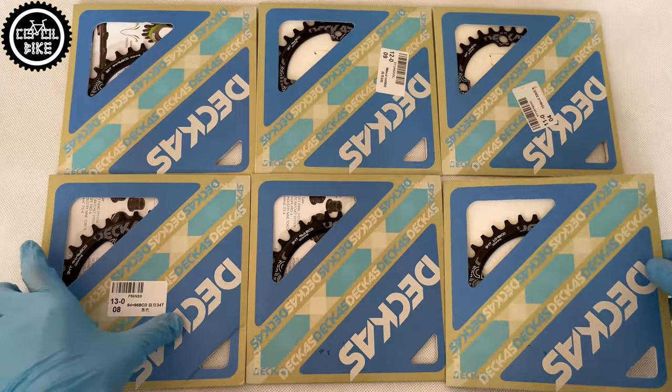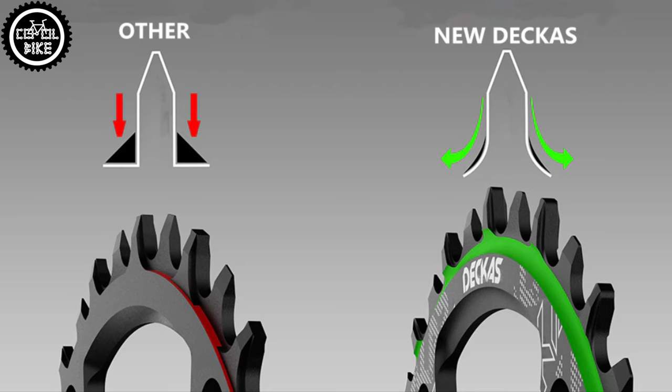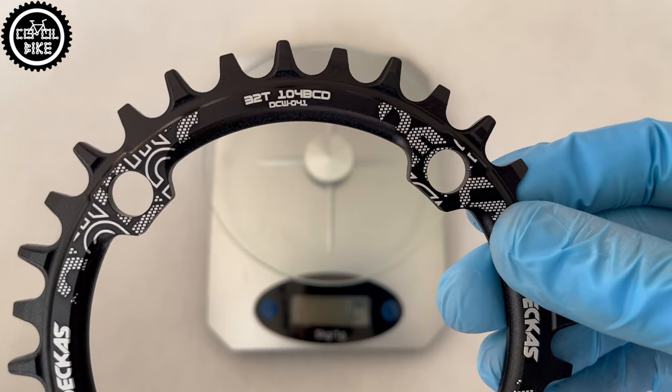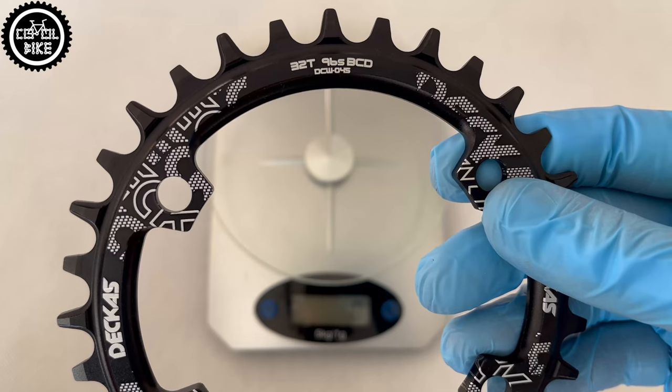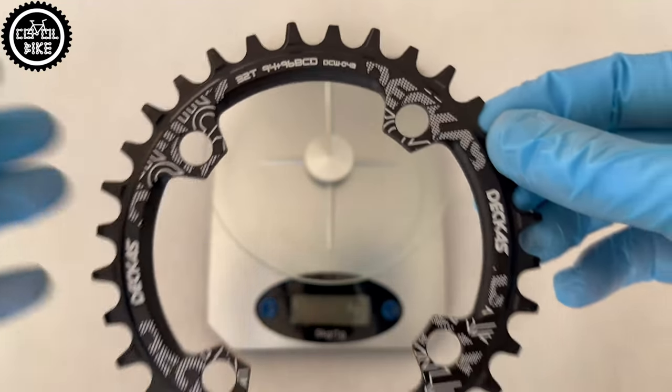Additionally, they have recently passed minor improvements and their tooth shape changed. We can find a comparison of DECA's hardness with its Chinese competition. Unfortunately the quality of anodizing hasn't changed, but do not expect miracles at the fraction of a famous brand's price.